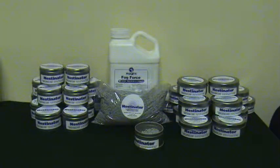The Fog Force will vaporize and fill the space to repel birds from roosting and nesting. Discard the natural absorbent material and refill with new absorbent and Fog Force every 3 to 4 weeks.